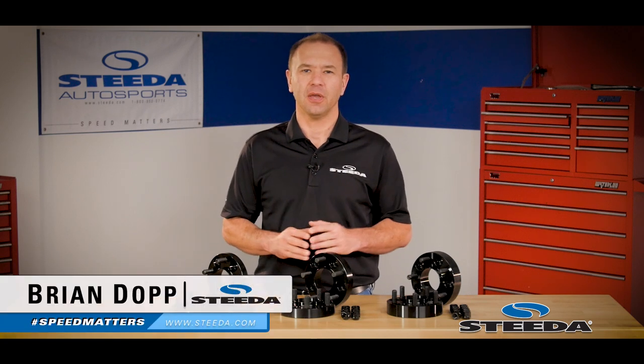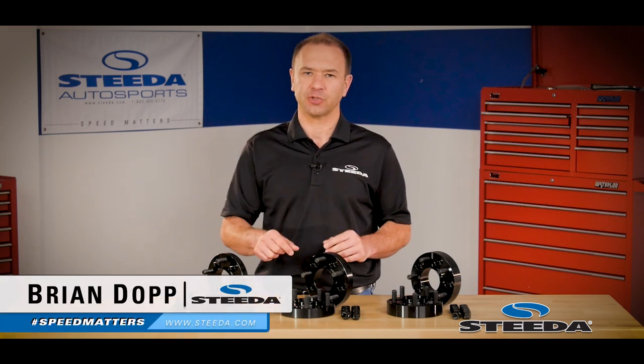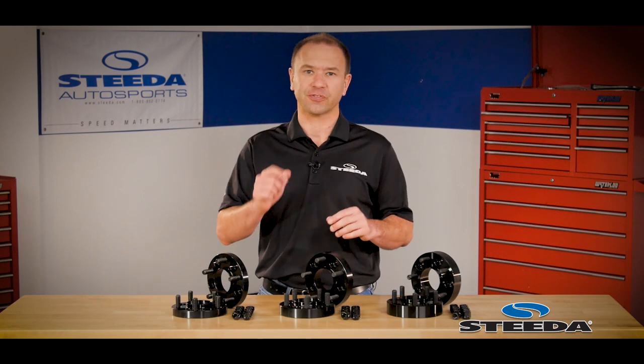Hi everybody, Brian from Steeda.com, here today to show you our hub-centric aluminum wheel spacers for the S550 Mustang.